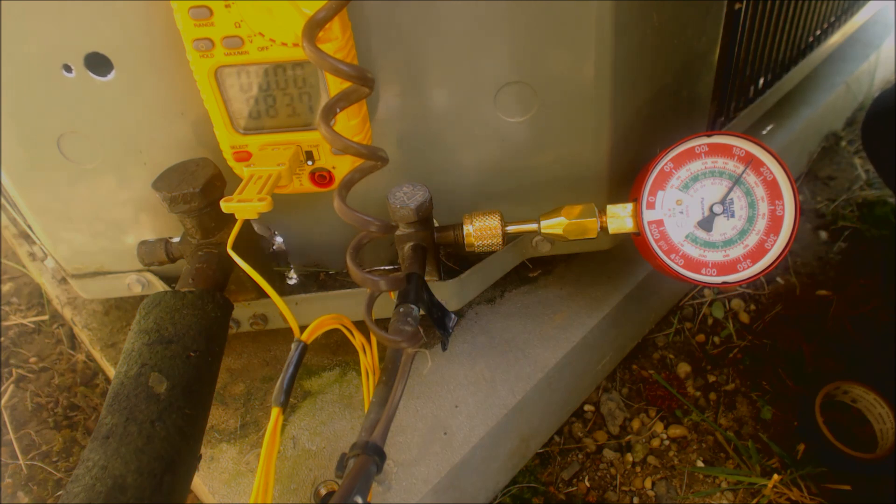What I really want to show you is that you actually can check the subcooling of a single-speed outdoor condensing unit or heat pump in cooling mode with just temp sensors — at least for subcooling. For superheat, you would actually have to take the evaporator coil cover off, find the middle of the saturated state in the evaporator coil, put a temp sensor on, then put a cover over the evaporator coil and check your temperature on your vapor line. So it is possible to do it.